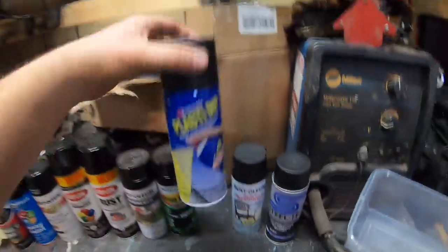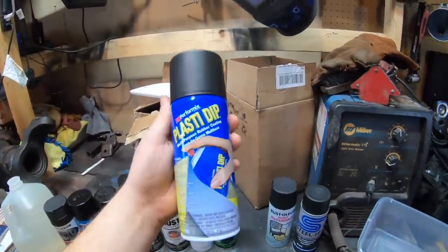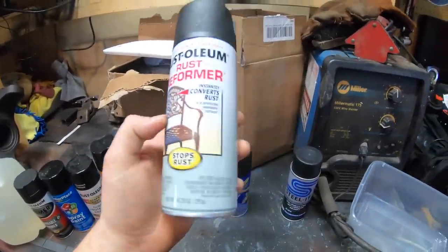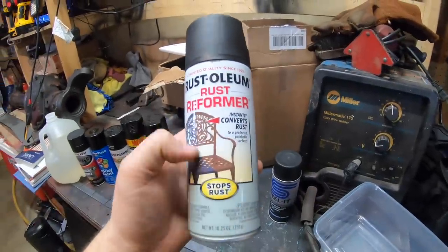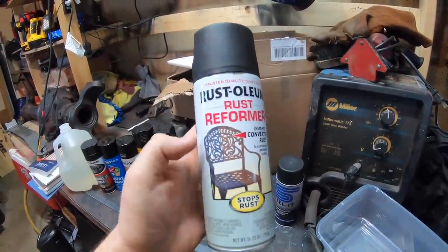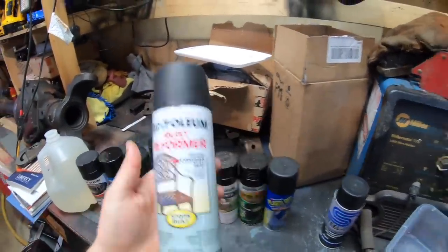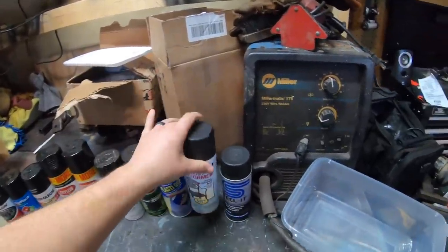Plasti-Dip — had to throw that in there. I'm pretty sure this isn't going to do too good, but it might surprise us. Next up, we have the Rust-Oleum Rust Reformer. This paint I didn't really want to include, but it's more of like a primer — it changes a rusty surface into a paintable surface. I don't know, we'll see how this works. I probably won't put primer on this one since it's not designed for that. But this is pricey stuff — about $6.50 for the can.